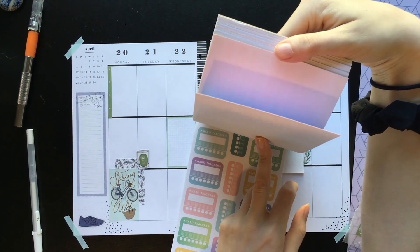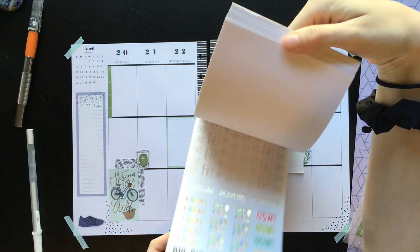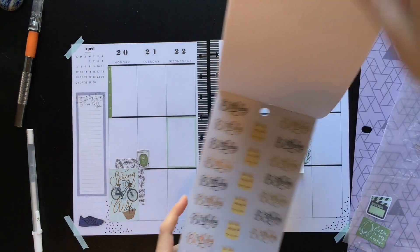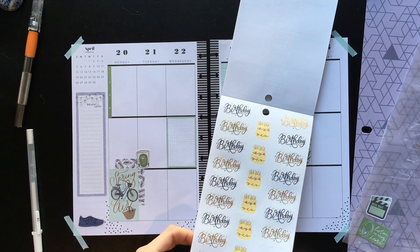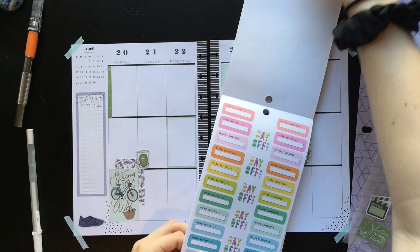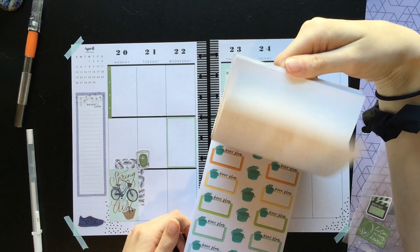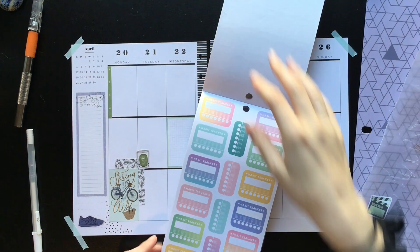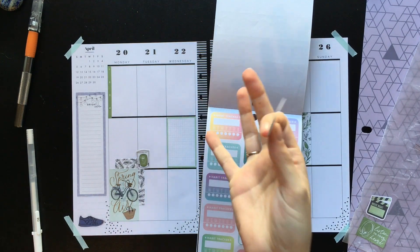So those are habit trackers. I might want to cut the little part that says 'habit tracker' off though. These birthday ones are really cute, but I'm not going to put them there. This one's perfect because it doesn't have 'habit tracker' on top of it — I'll know that it's for running because of the giant shoe.